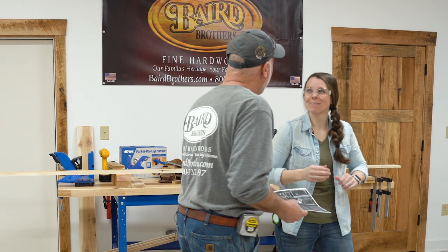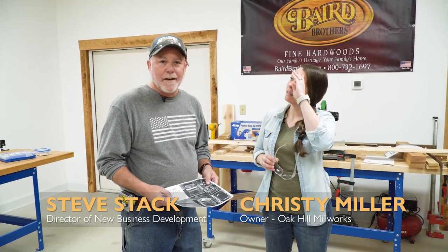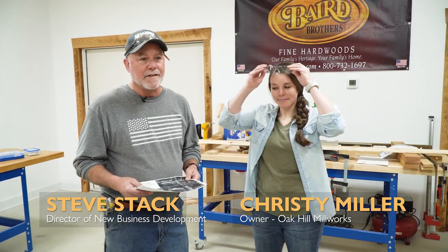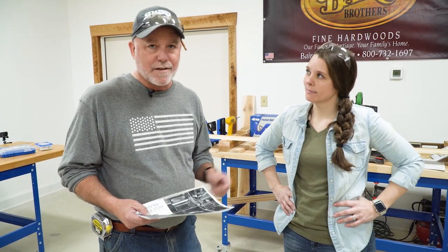Hey, good morning Christy. Morning. How we doing? We're doing well, thank you. Just finishing up our cuts for the day. Welcome everybody. Steve Stack, Baird Brothers Fine Hardwoods, Canfield, Ohio. We've recruited Christy from Oak Hill Millworks. Hi guys, thanks for having me. She came across this morning to give us a hand. She's the knowledge and I'm just here to oversee, so we're going to have fun.